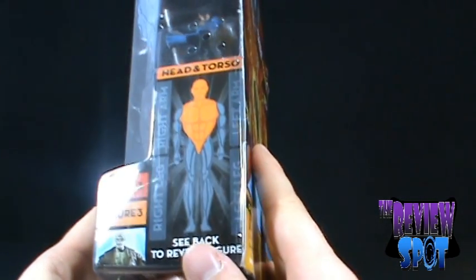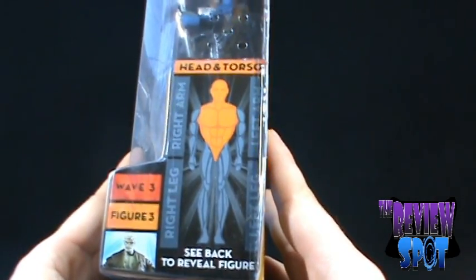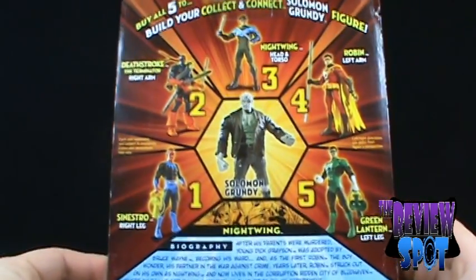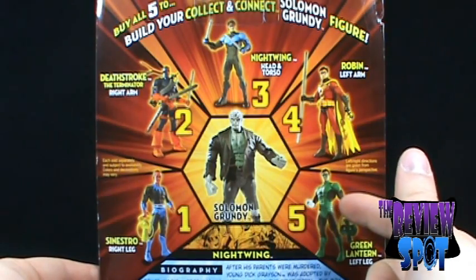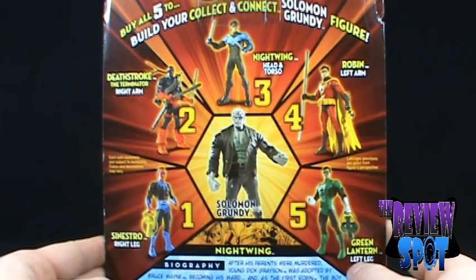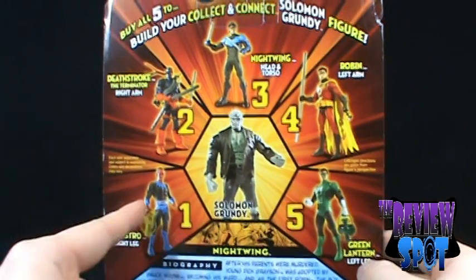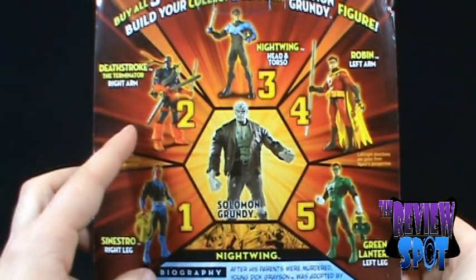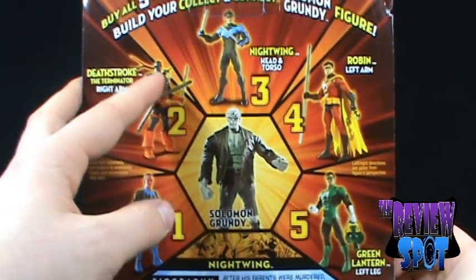Of all the Build-A-Figures in collect and connect, I'm really looking forward to getting Solomon Grundy put together. On the back of the packaging, the other figures in this wave: Nightwing, Robin, Green Lantern Hal Jordan, Sinestro, and Deathstroke the Terminator. There were two variants — Sinestro also came in his Yellow Green Lantern corps outfit, and Deathstroke came in his Slade outfit with the alternate head.